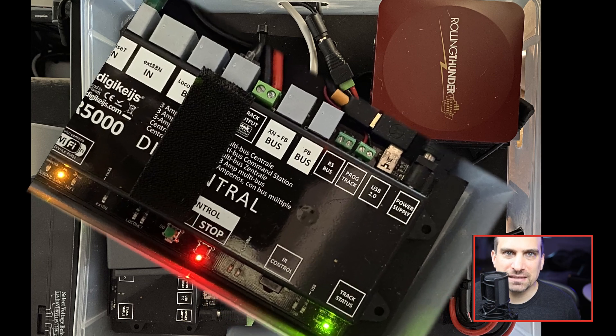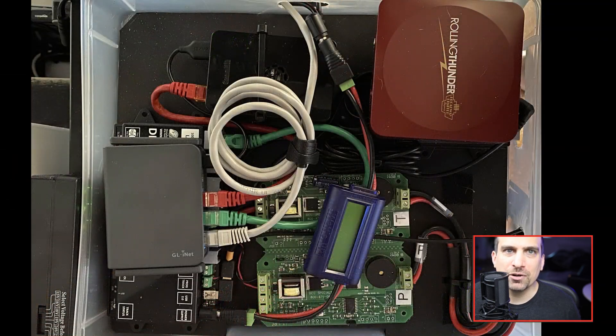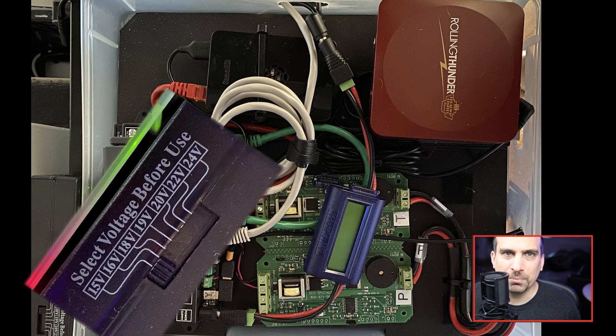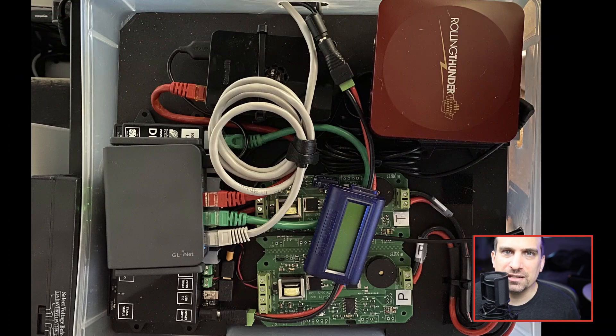The overall control box is 13 inches by 12 inches by 2.5 inches. The DCC command station is the Digitrax DR5000. This is powered by a voltage-selectable power supply. Up to this point, I was connecting to the DR5000 with a laptop over USB to control the DCC system.